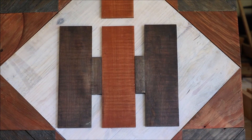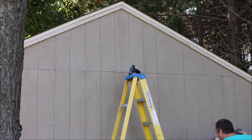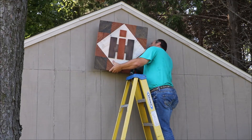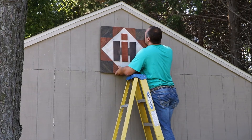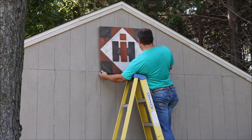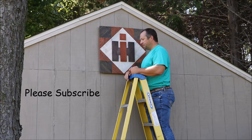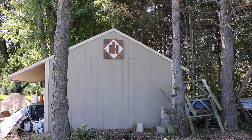Well, there it is all done. There it is.